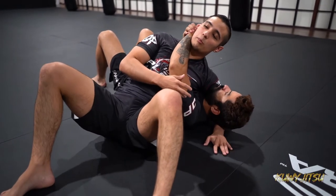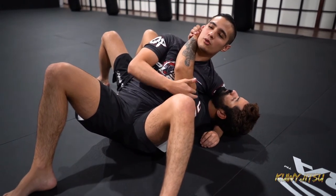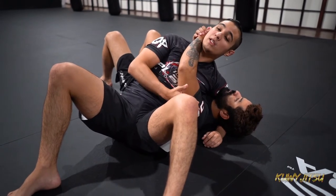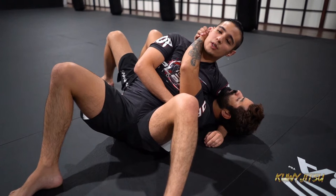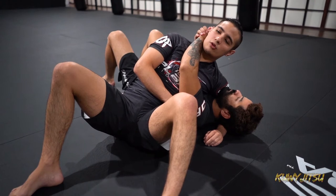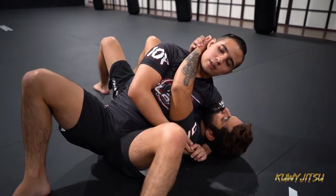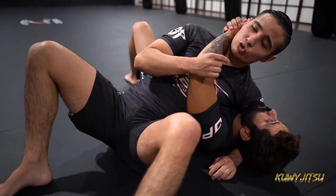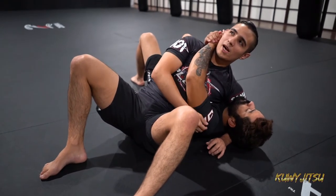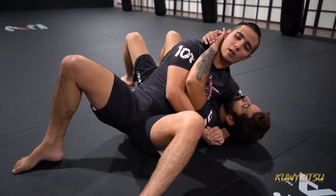This is typically known as a bit of a strength move. If your opponent has 50 pounds on you, this might not be the move to do. But if you're somewhat equal in size and you have a decent squeeze — you don't have to be Juan Espino, you don't have to be the Hulk — as long as you have decent strength, you'll be able to finish this one. Sometimes you can just muscle through and tap him out with power, and that's kind of what Espino did.